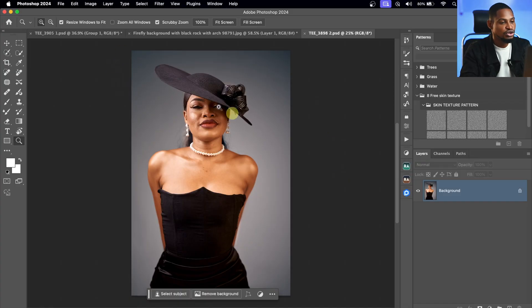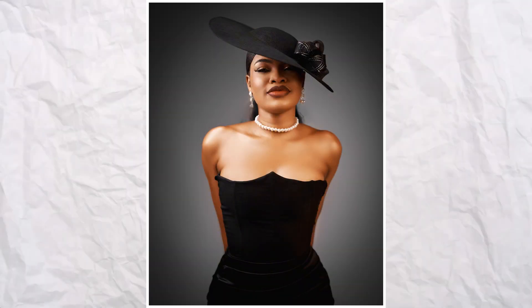With just one click of a button, we are going to retouch this image professionally and I'm going to show you how it works.